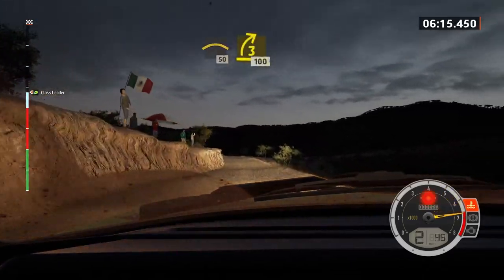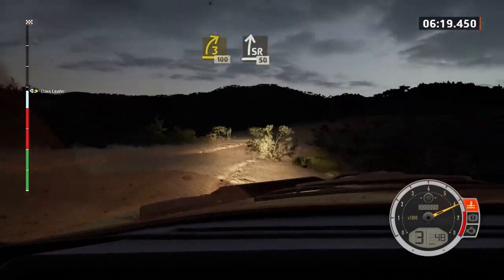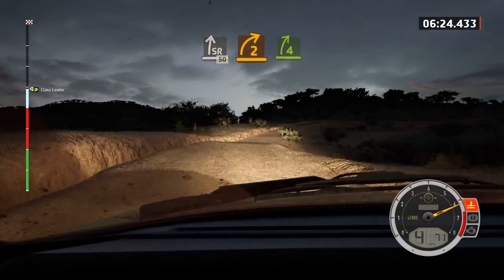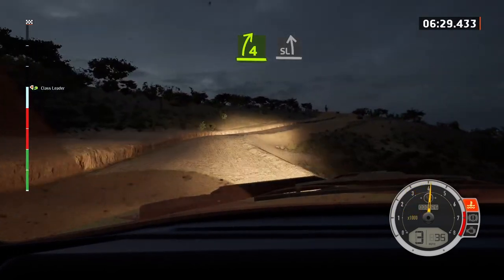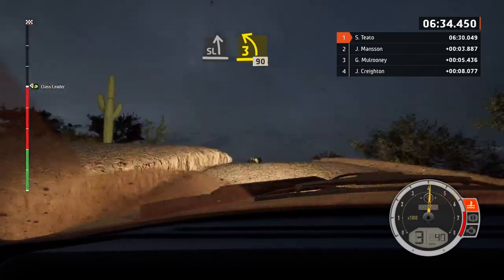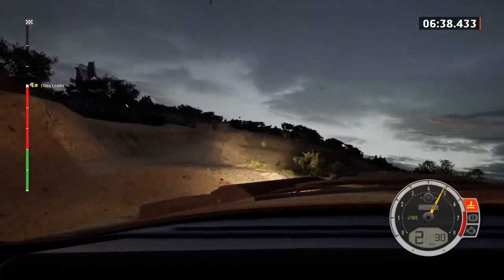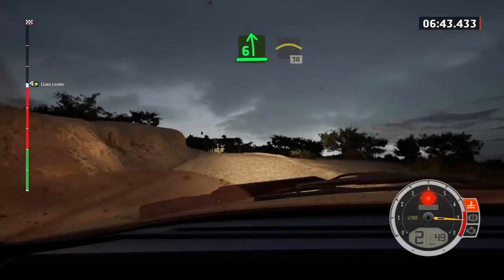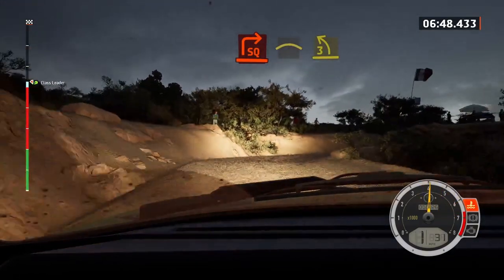Three right, 100. Slight right, long, 50. Two right short, and four right. Slowing, into slight left. Into three left of the crest, tightens, 90. Slowing, six left short, over crest, into right of the crest, 30. Square right, all inside. Into crest, into three left, long. Keep out.